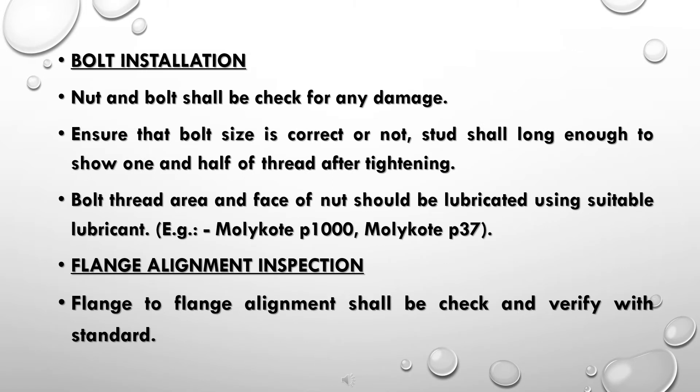Bolt installation: nuts and bolts shall be checked for any damage. Ensure that bolt size is correct. Studs shall be long enough to show one and a half threads after tightening. The bolt thread area and face of the nut should be lubricated using a suitable lubricant.